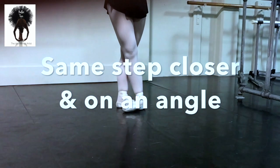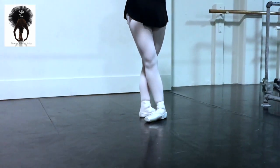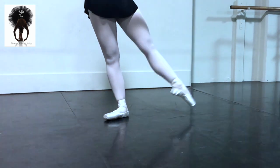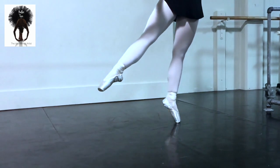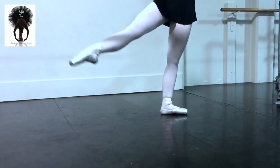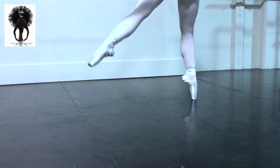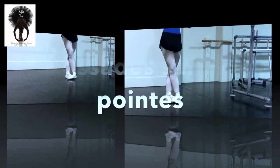Variation on the piqué — we'll piqué to a little 45-degree allongé position instead of cou-de-pied. It's a little bit more difficult rolling down with the leg extended. Plié and piqué, roll. Just a small 45-degree dégagé à la seconde, and close to pointe.